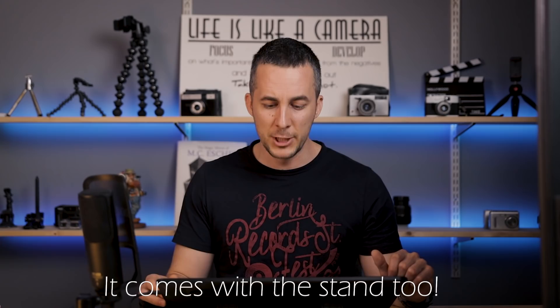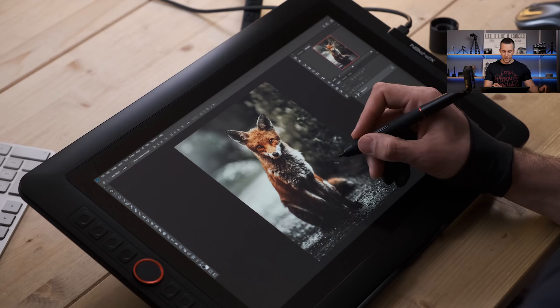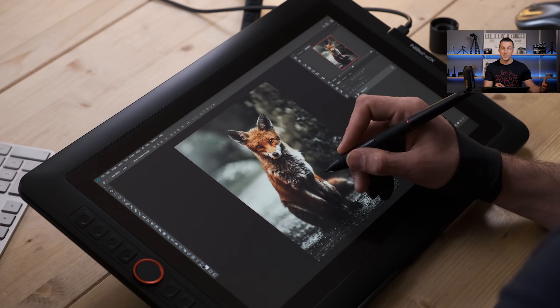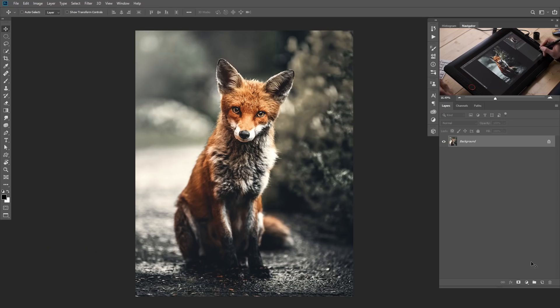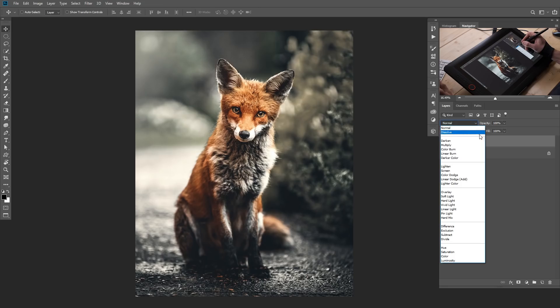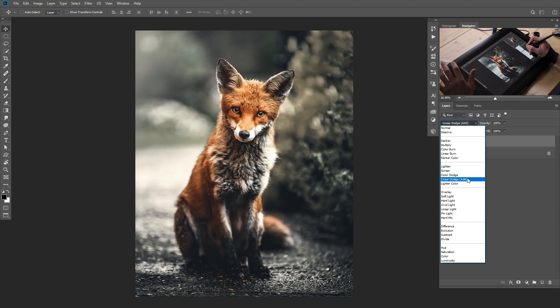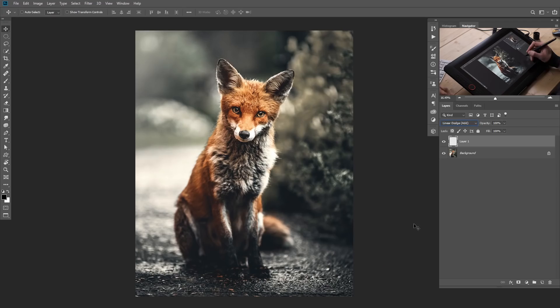Now we'll jump straight into Photoshop and start the tutorial. We are here in Photoshop and today we will transform this nice photo of a cute fox into a more interesting glowy golden fox. The effect is really easy and simple to create — you just need to follow some steps. First, create a new layer and switch it from Normal to Linear Dodge blending mode. Linear Dodge is the best in my opinion for this kind of effect, though Color Dodge, Overlay, Soft Light, and even Hard Light can work. If you're not familiar with blending modes, you can watch my tutorial about all the blending modes explained.